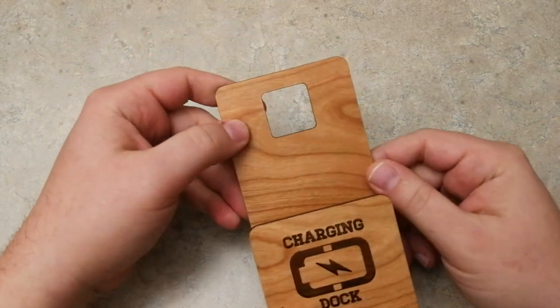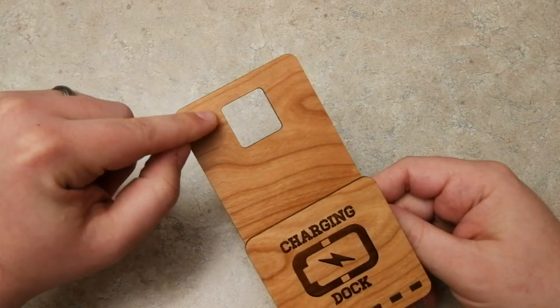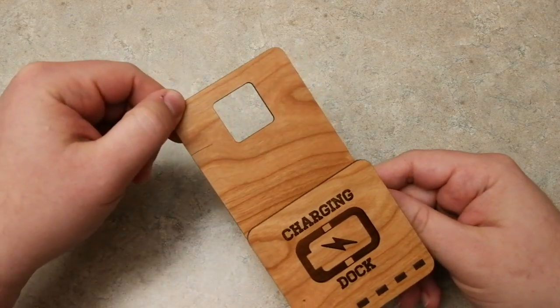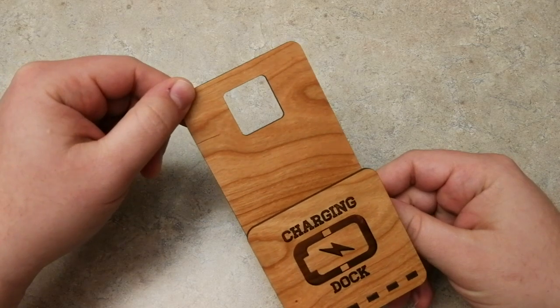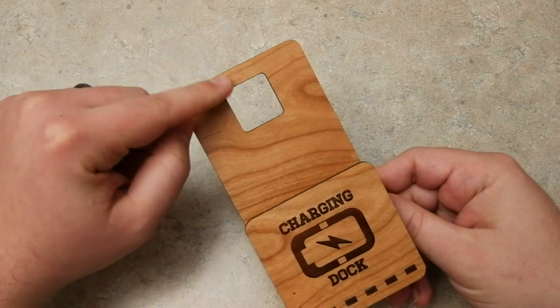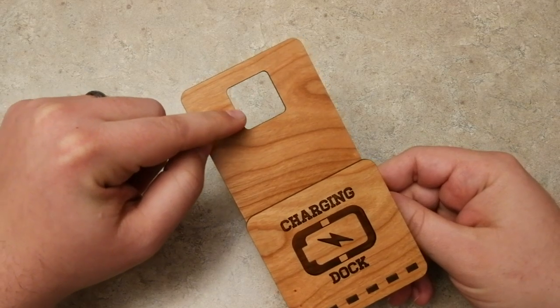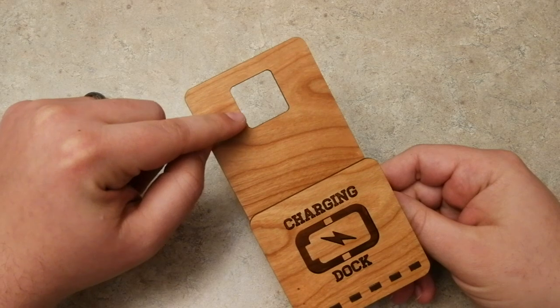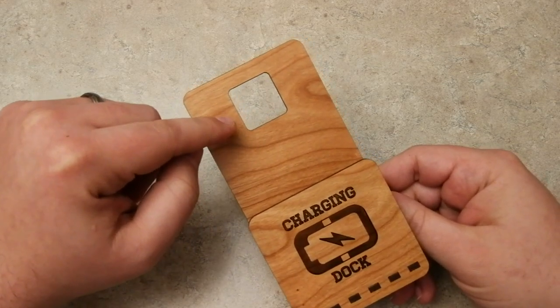So a few things real quick before we end the video — this is going to be a real short one. This is made for the standard square charger for the lightning cable on the iPhone. Now if you want the USB-C charging port, that might be slightly bigger. I'm not sure if it is any bigger since I don't have the USB-C one, but if you need to edit this, it would work with Android phones or USB-C.